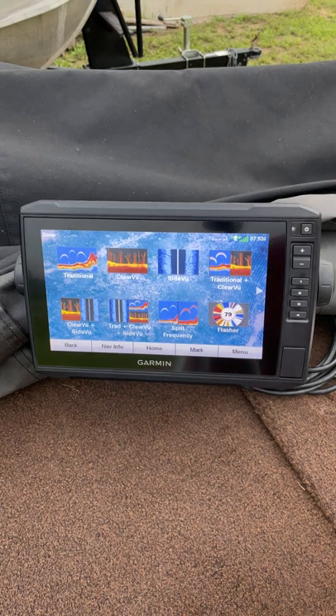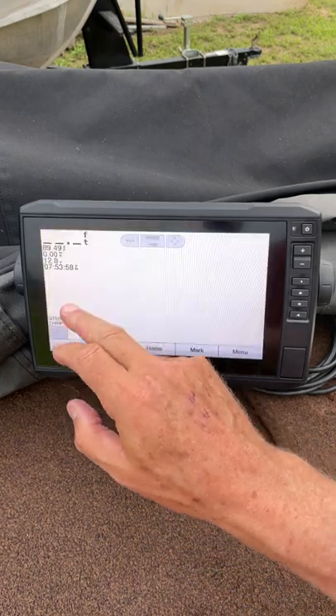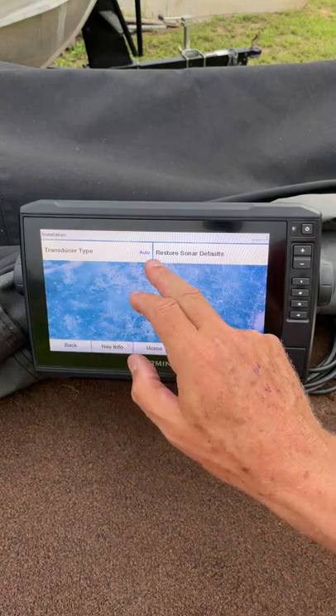Here's a tip: depending on what type of transducer you're using — whether it's a built-in transducer in your trolling motor or a Garmin transducer — you may need to set that up. Let me show you how to get there. Go to one of your sonar screens and go Menu > Sonar Setup > Installation > Transducer Type.